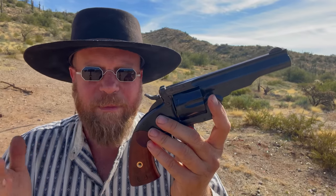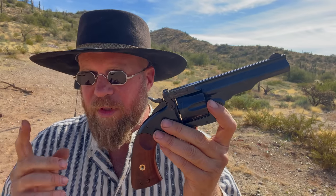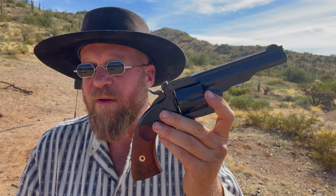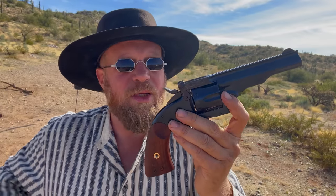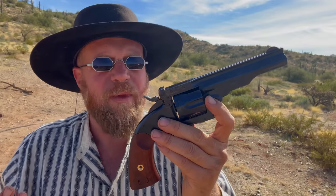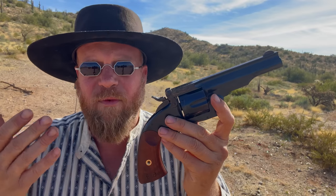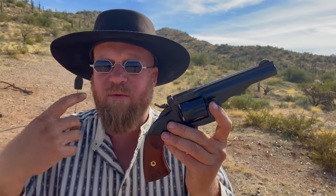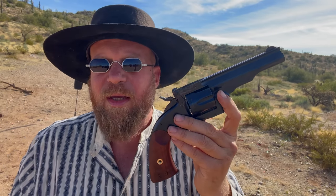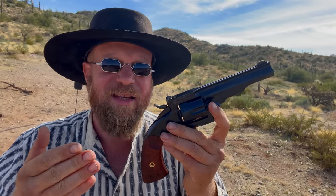The Schofield was released in 1875 and was adopted by the military with a 7.5-inch barrel, not this 5-inch barrel. It was a very good revolver with one exception: when Smith & Wesson made it, they chambered it in .45 Smith & Wesson, or .45 Schofield — a slightly shorter cartridge case than .45 Colt. As a result, supply chain issues immediately ensued, as some soldiers had single-action Army Colts in .45 Colt and others were issued Schofields in .45 Smith & Wesson. The military sent .45 Schofield ammunition to the guys with Colts and .45 Colt ammunition to the guys with Schofields. Because .45 Colt is longer, it couldn't chamber in the Schofield, but .45 Schofield would work in the .45 Colt. They actually adopted the .45 Schofield cartridge as the official military cartridge in 1877 and dropped .45 Colt.